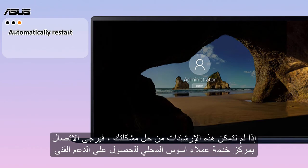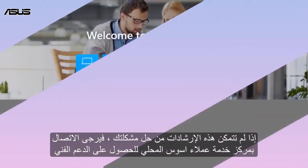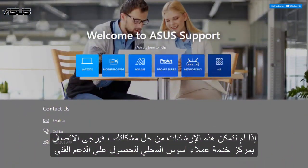If these instructions cannot solve your problem, please contact your local ASUS customer service center for technical support. Thanks for watching, and welcome to subscribe to our ASUS support channel — we are happy to provide you with more useful information.